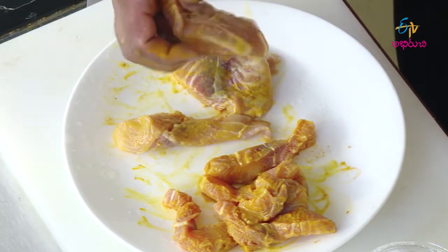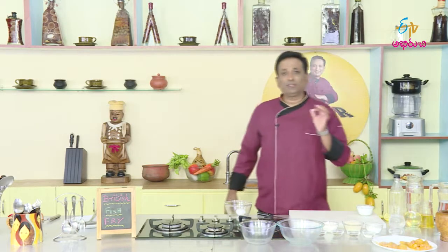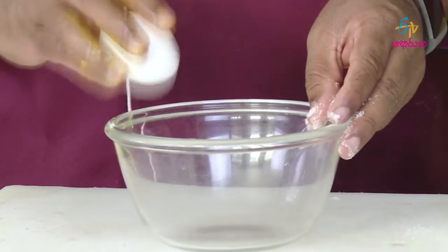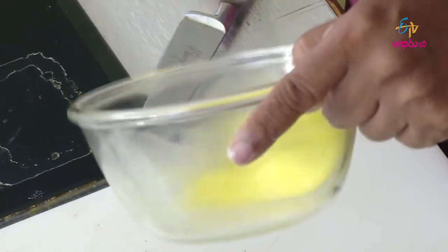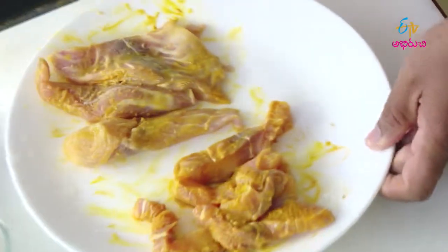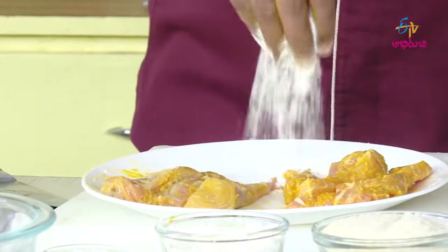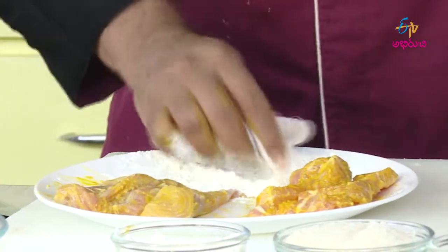First, we will prepare the breadcrumbs. We will prepare a little bit of egg (kodi gudu) and put a light coating of egg. We will prepare the batter. We will prepare the egg (kodi gudu) since there are a lot of fish pieces. We will prepare fish food for each piece.